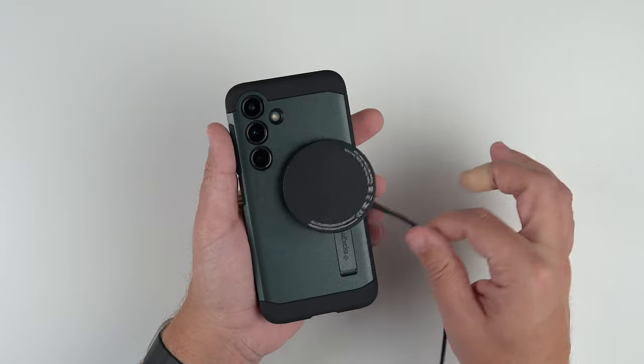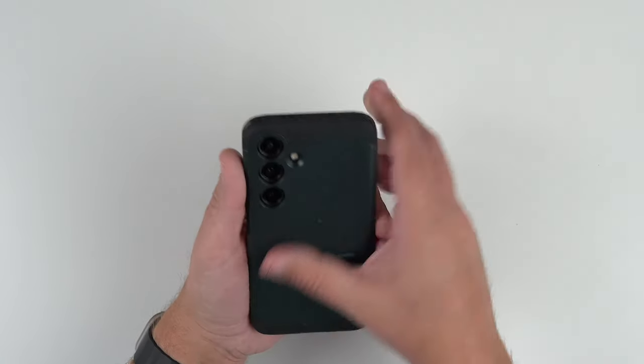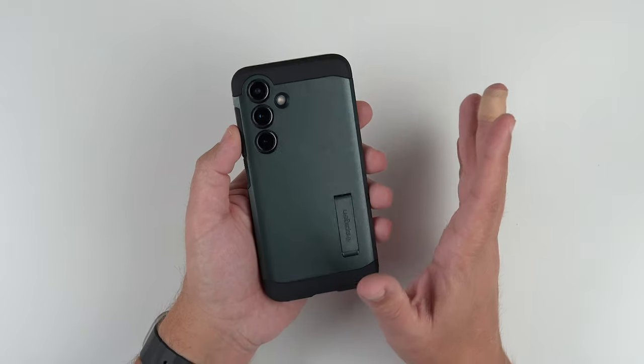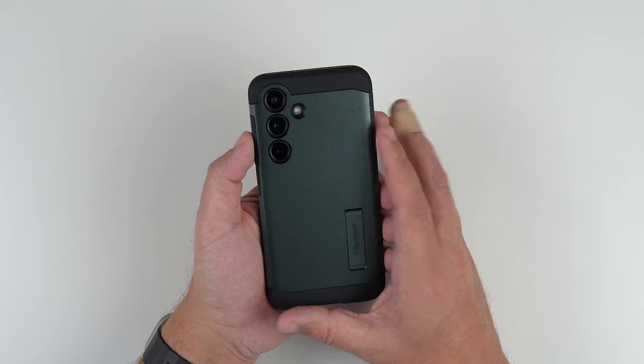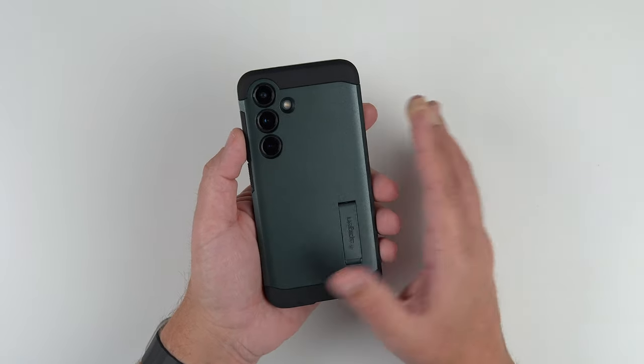There are no built-in magnets, so you're not going to be able to use MagSafe chargers unfortunately — but it is what it is. Wireless pay, NFC, and reverse power sharing will all work totally fine.